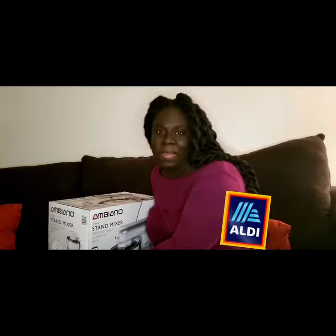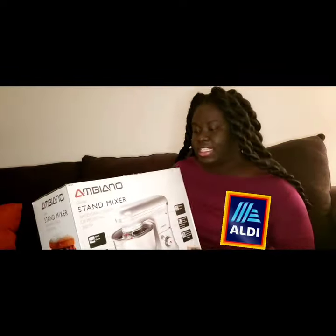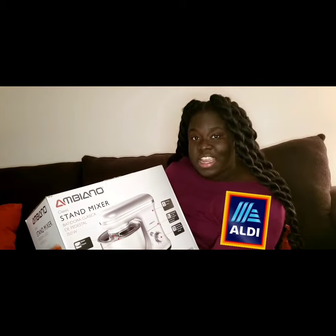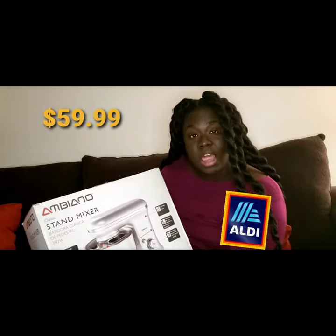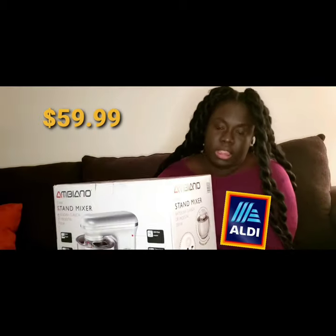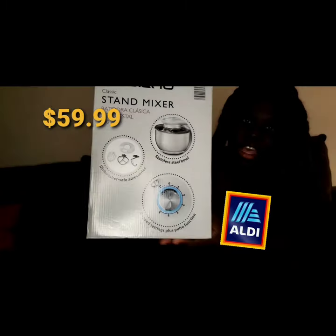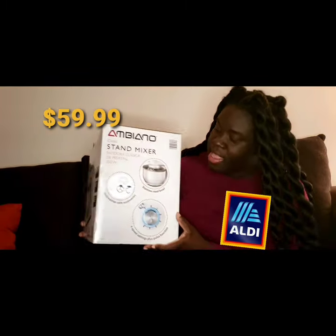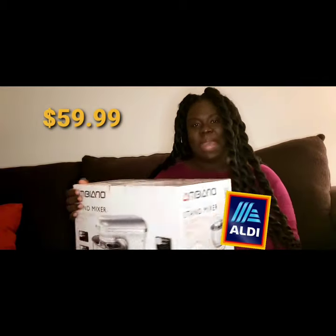Hey y'all, welcome to my channel DK Snacker Gourmet. Yes, like the intro says, Christmas came a little bit early for me — thank you Aldi! I know this is not KitchenAid, it is an Aldi blender. I'm excited about it. It's sixty dollars in the store at Aldi's and it has a lot of attachments. I thought that was really awesome. So I'm going to unbox it right here on YouTube.